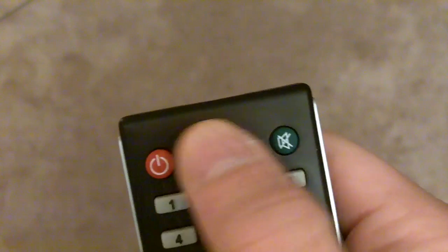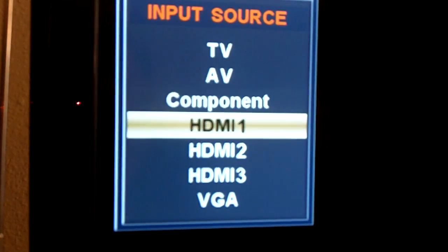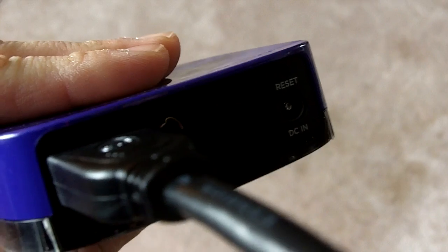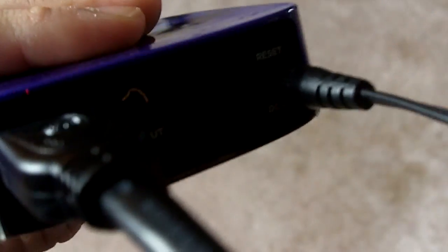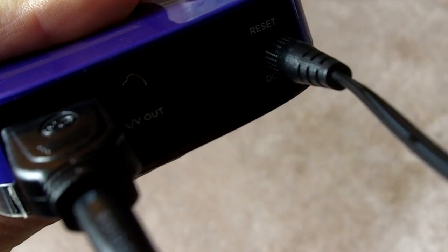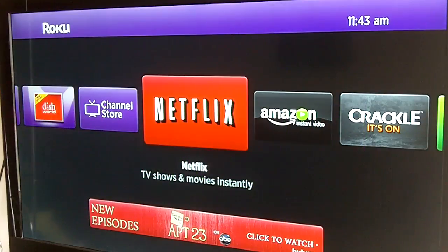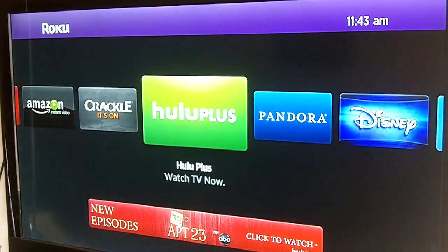From there you'll go ahead and turn on your television set. You might have to channel through a couple of the inputs and find the HDMI input that has the Roku box connected to it. From there you're going to go ahead and plug the power cable from the back of the Roku box into the wall, and momentarily you'll see the Roku box power up on your television set. Once the Roku box loads you're going to see an on-screen menu that's going to provide you with a variety of different channels that you can go to.